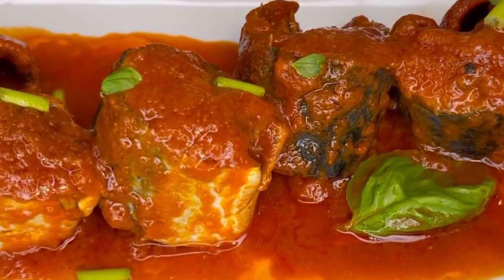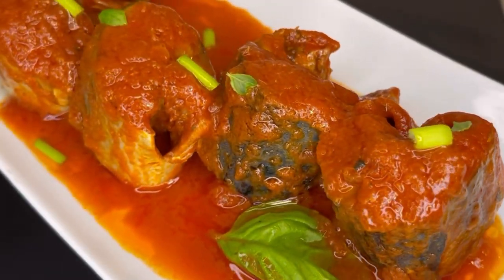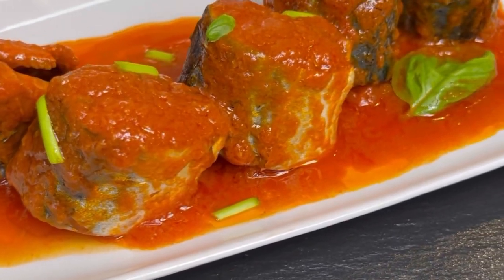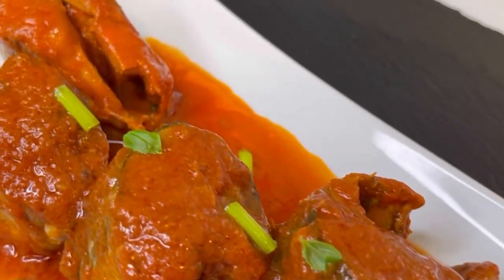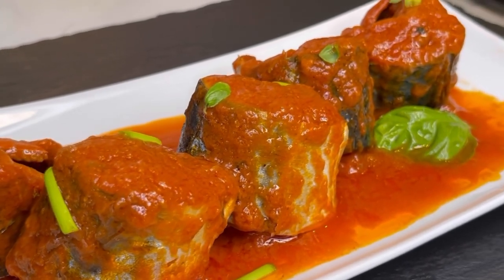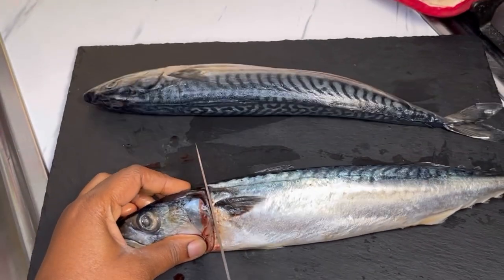Hello beautiful and wonderful people, welcome back to Jinaamon's channel. If you are new here, it's so great to have you — please don't forget to follow my page and subscribe to my channel. In today's recipe I'll share with you how to make homemade mackerel in tomato sauce. This turns out so delicious, it's very easy, and trust me once you do it you'll make this every day. Let's get started.